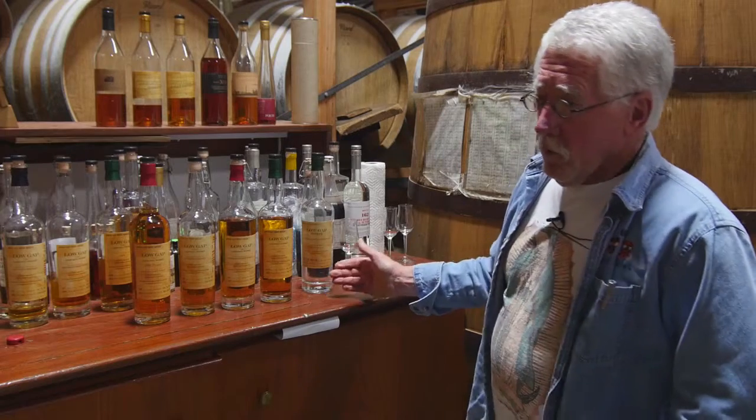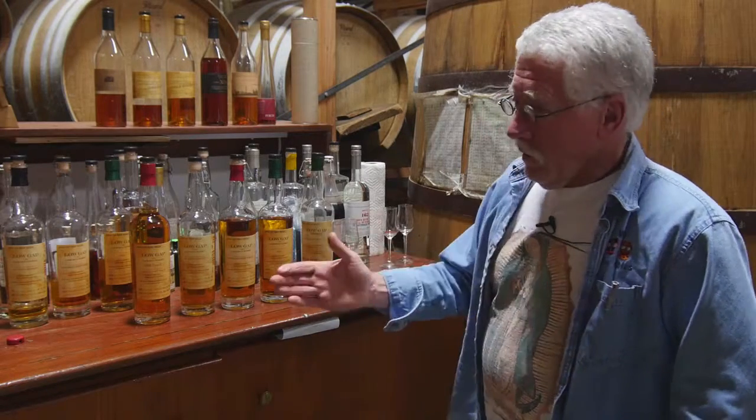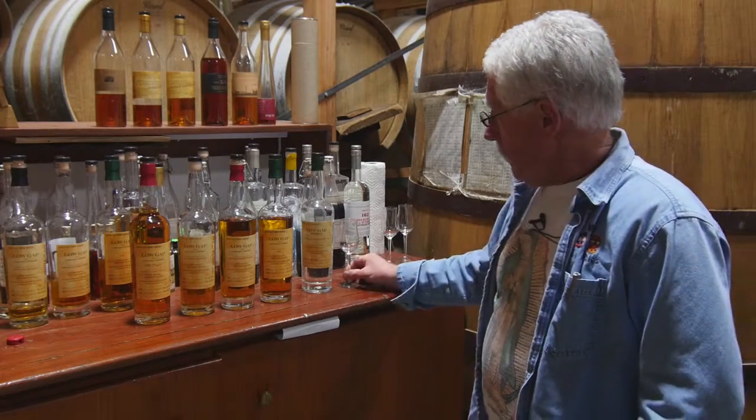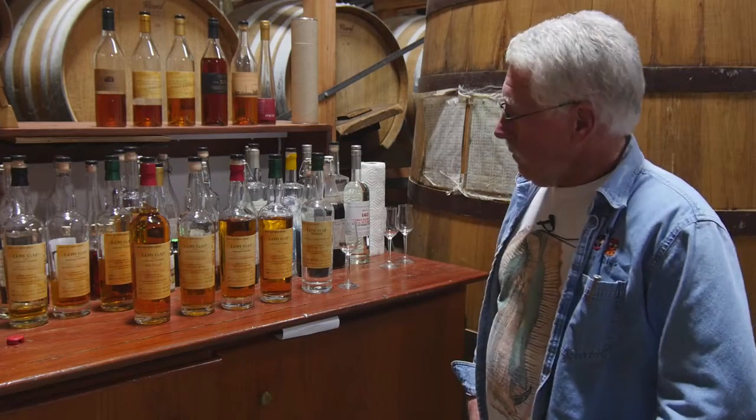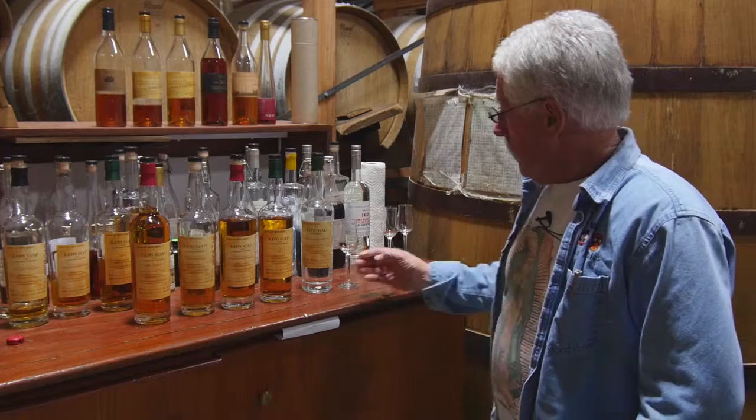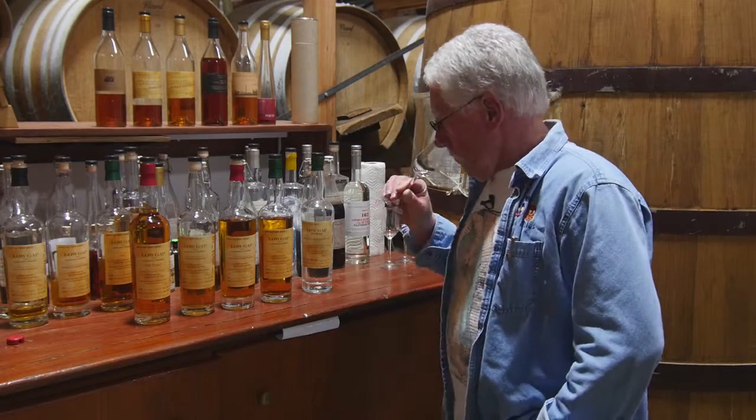They make really good drinks, clear whiskey, because the oak doesn't necessarily add to a lot of the things you want to do. Does there need to be oak flavor in a Manhattan? I don't think so. In a Sazerac? No, I don't think so. The rye is special.